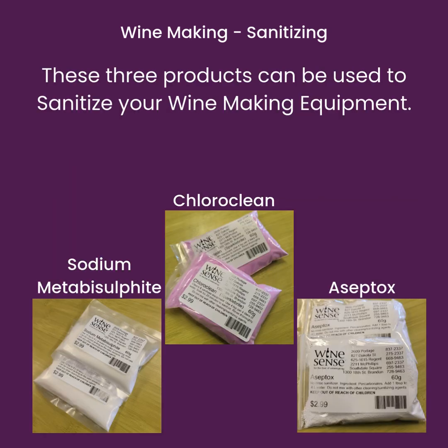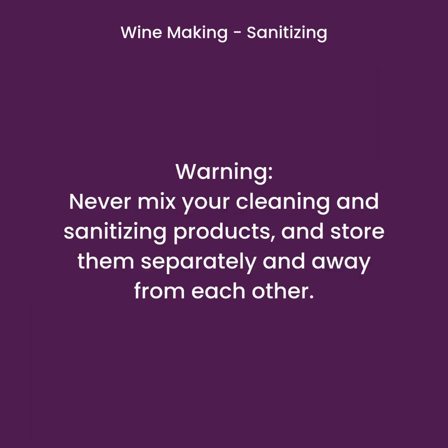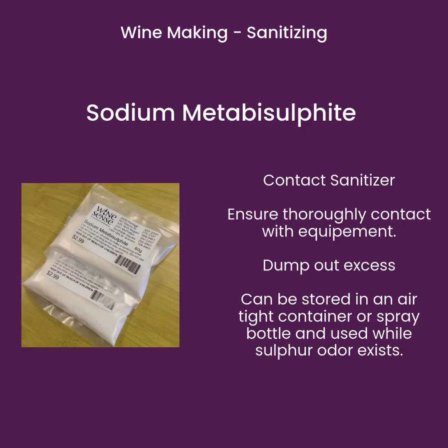These three products can be used to sanitize your winemaking equipment: Sodium Metabisulfite, ChloroClean, and Aceptox. Never mix your cleaning and sanitizing products, and store them separately and away from each other.